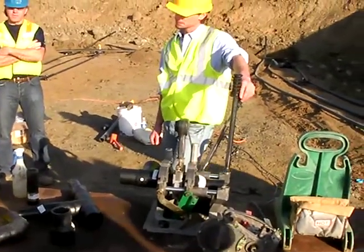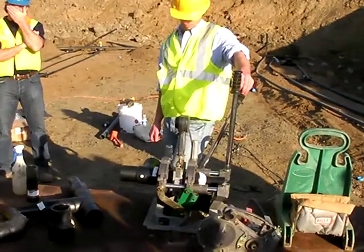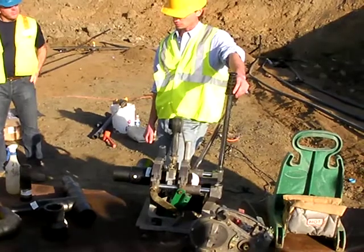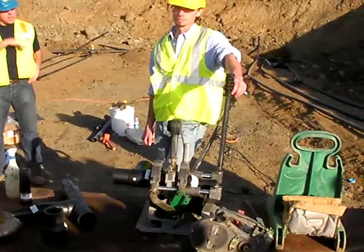Have you ever done one under a building before? Not often. It's not a typical design. A typical application is a football field, some sort of sports field, or a parking lot.